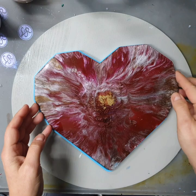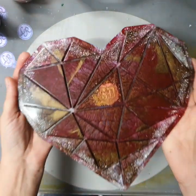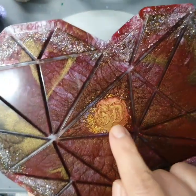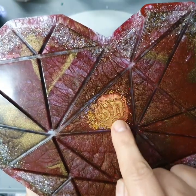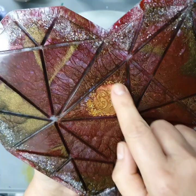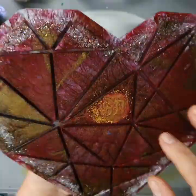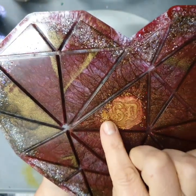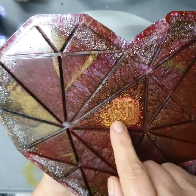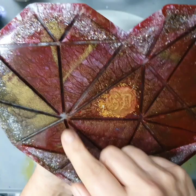Good morning everyone, welcome back. I've already demolded it and I really love this side as well, but wait till you see the other side — look, look! I've got my little initials there. Oh my god, it's so cool — that was just like one of those wax stamps. The colors didn't seep underneath and there are no bubbles, so that worked out pretty good.